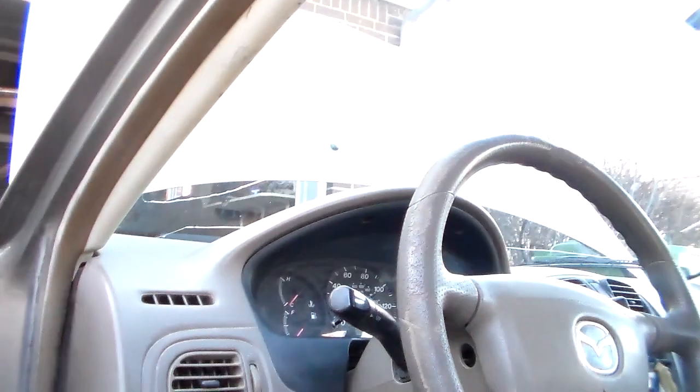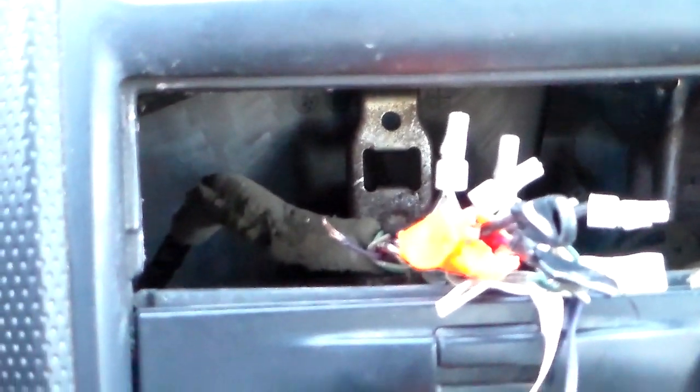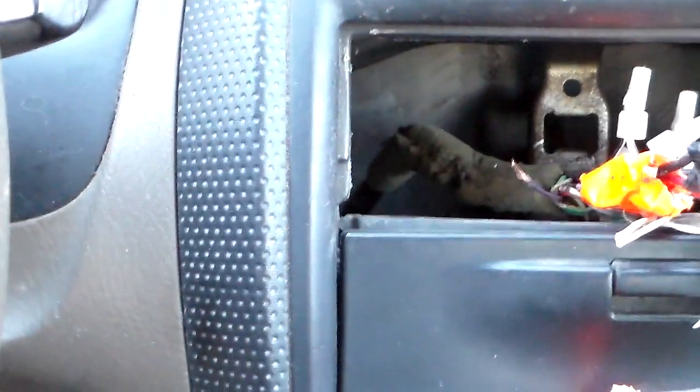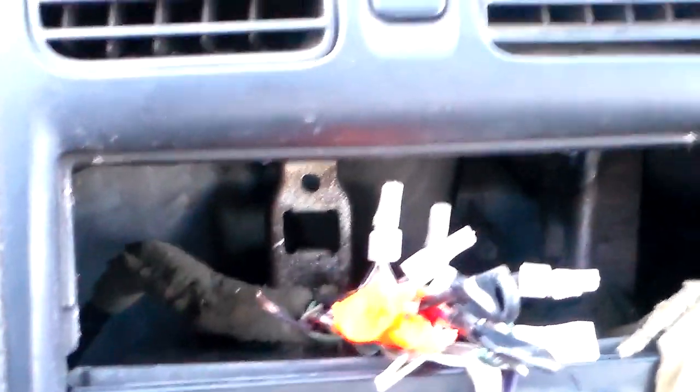When that fuse blows, it kills the OBD2 port, your radio memory, and possibly some other stuff. The culprit was something to do with the hack job on this radio harness. See that blue wire with a red tracer right there? Give it a second for the camera to focus. That is your keep-alive memory supply — that's what supplies your radio with power when your key is off to keep the memory presets and all that. That thing is bare and it probably rubbed on something under there. They had that wire hooked to part of the harness going into the radio — just stupid, stupid, stupid stuff.